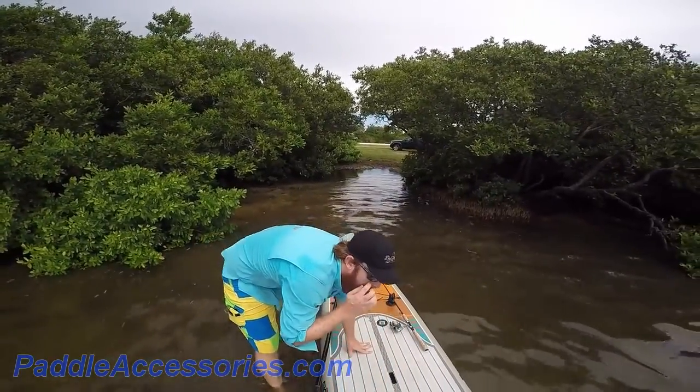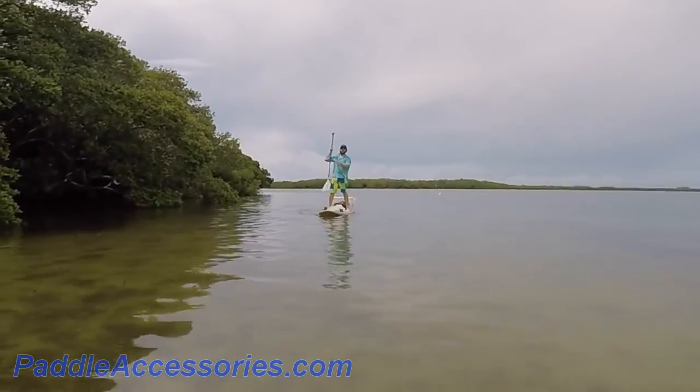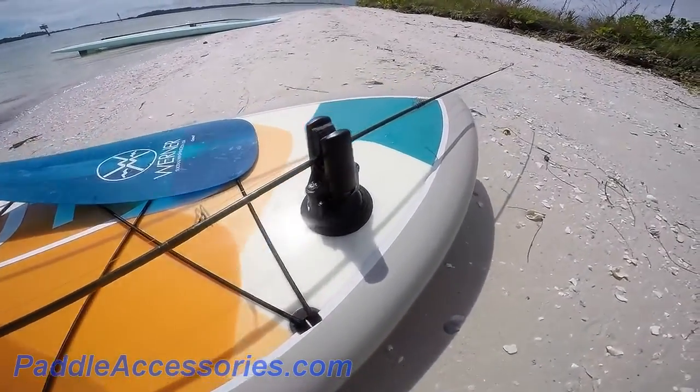This rod holder frees up your hands and keeps your fishing rod out of the way for launching, throwing cast nets, and of course paddling. Made in the USA from durable and recyclable materials, Paddle Buddy Rod Holder is built to last.